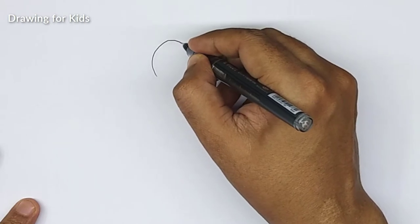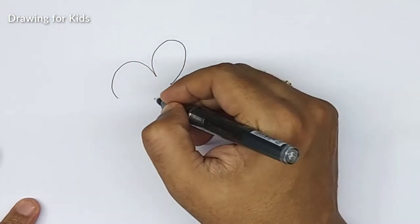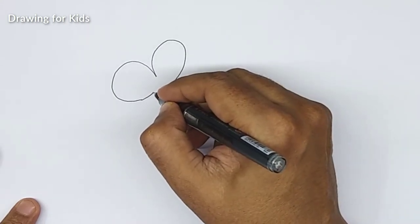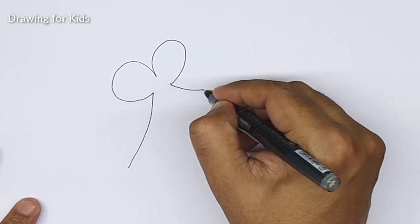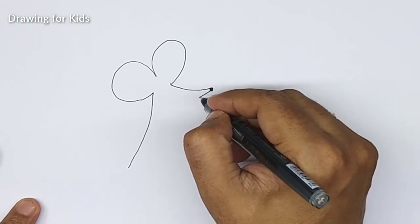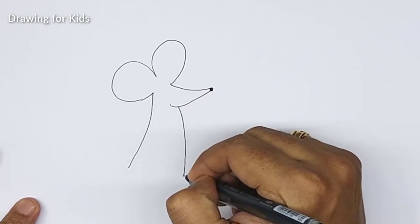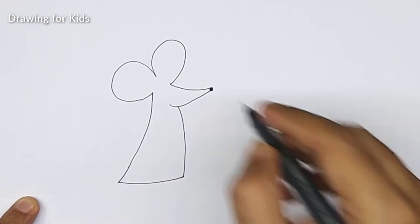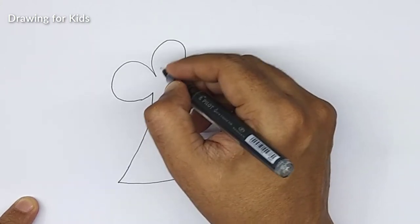Let's start with big ears. Yeah, I was wondering if I made it too big — just kind of fine now. It goes like this. Okay, it's a kind of bow.